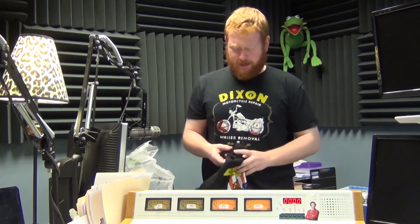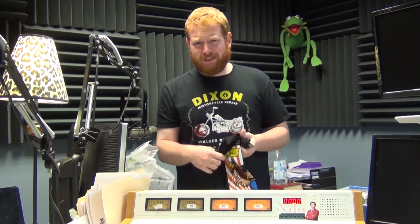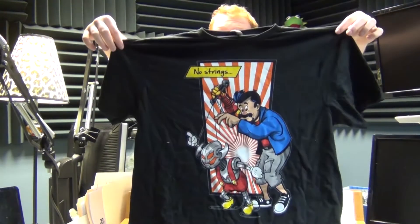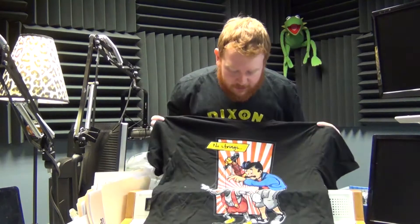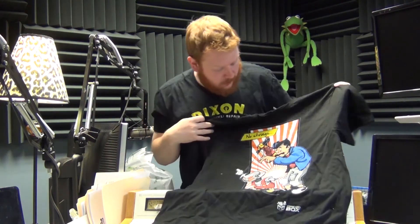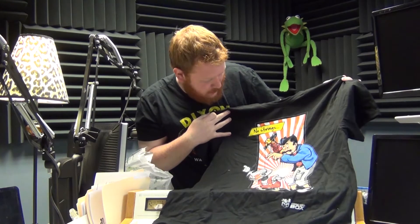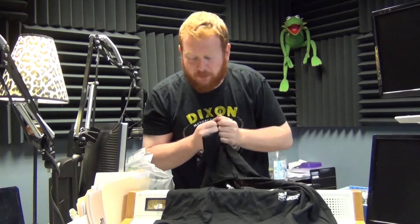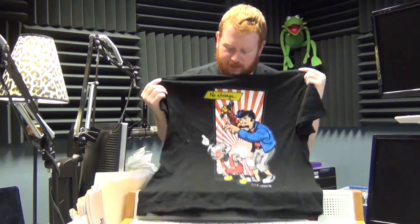Let's start with the shirt. What do we got here? It is — oh, like a 'no strings' thing. Not Mario... oh, Pinocchio! Like a Pinocchio Ultron — okay, that's a 'no strings' t-shirt.